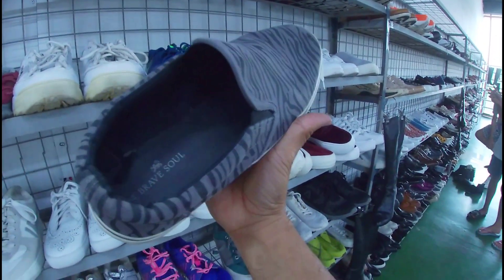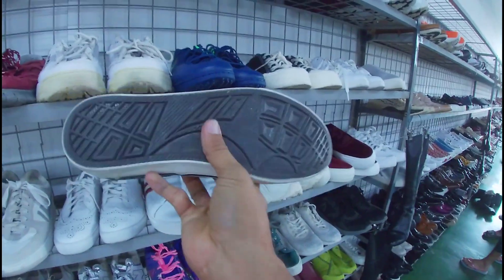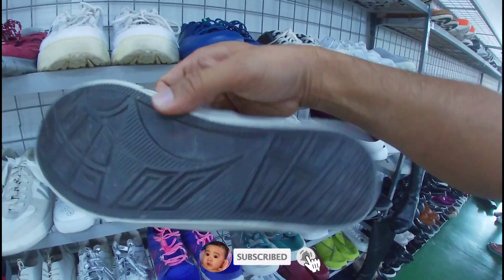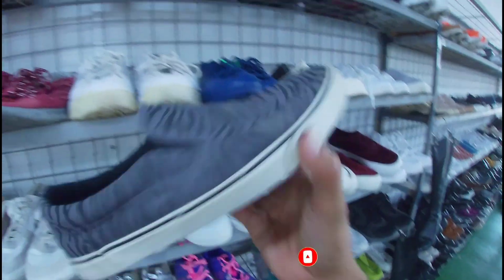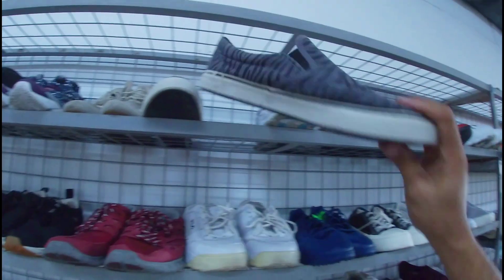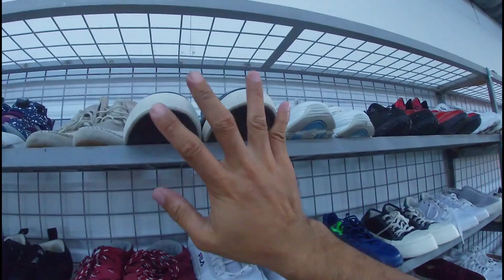Ito, baka may naghahanap na ito sa inyo, mga gala. Slip-on, Brave Sole. Size 10, 1,880 pesos, less 20%. Okay pa naman, may insole pa ito. Ito yung pair niya. Baka pang harabas, pwede pa yan.